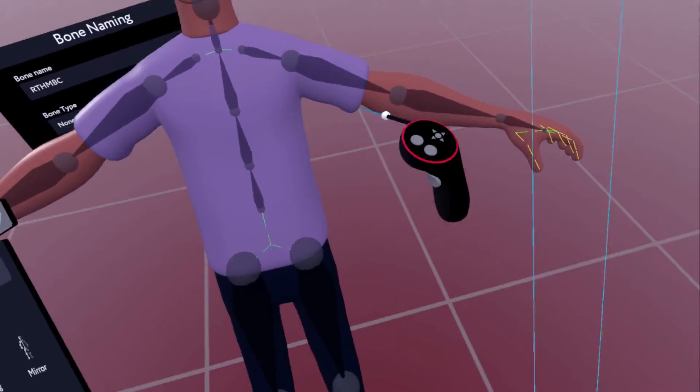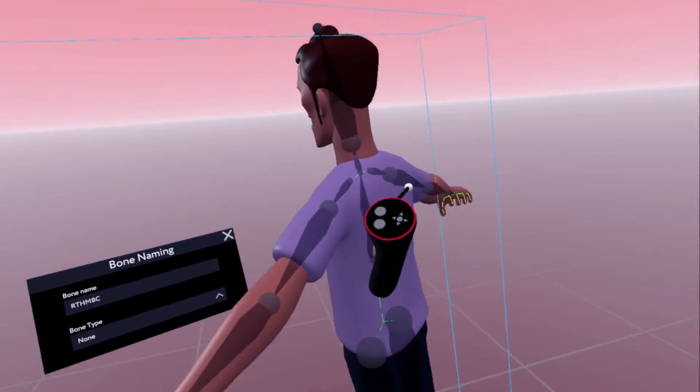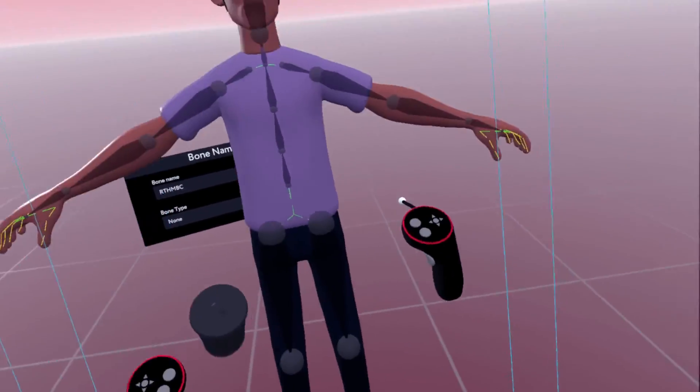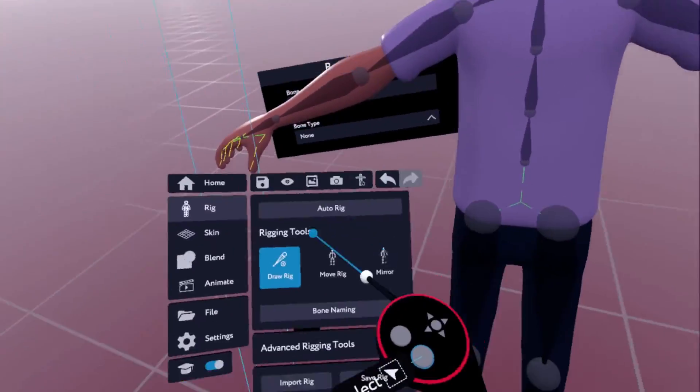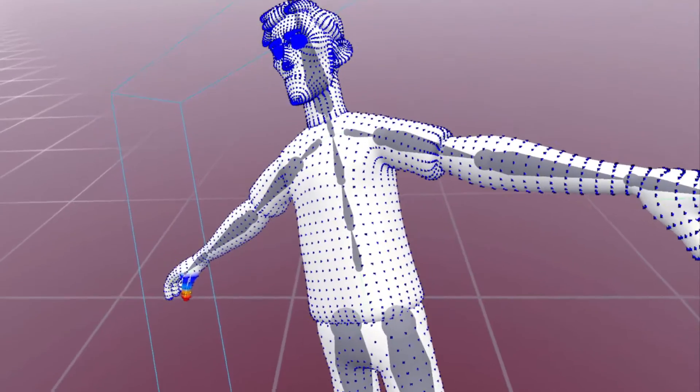This guy I just left with the vertex colors that he came in with, and he was super simple to get working in Unity and VRChat.